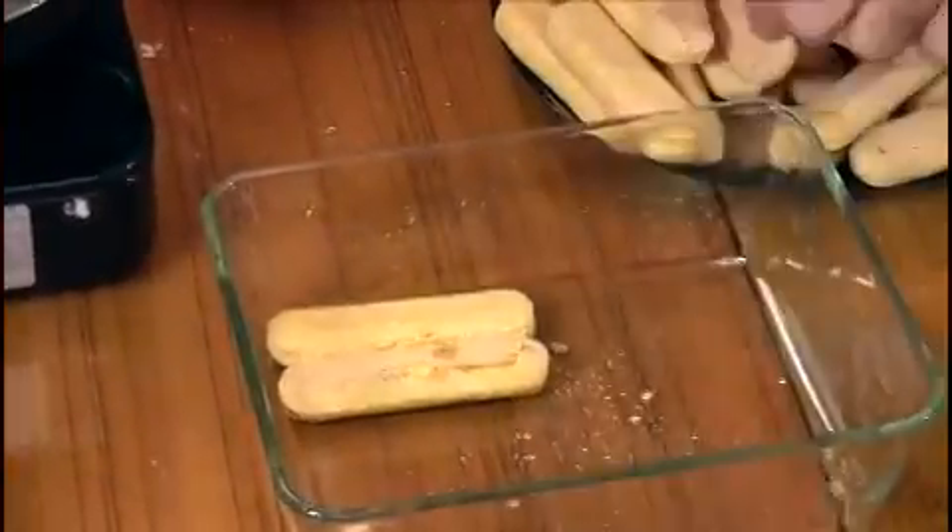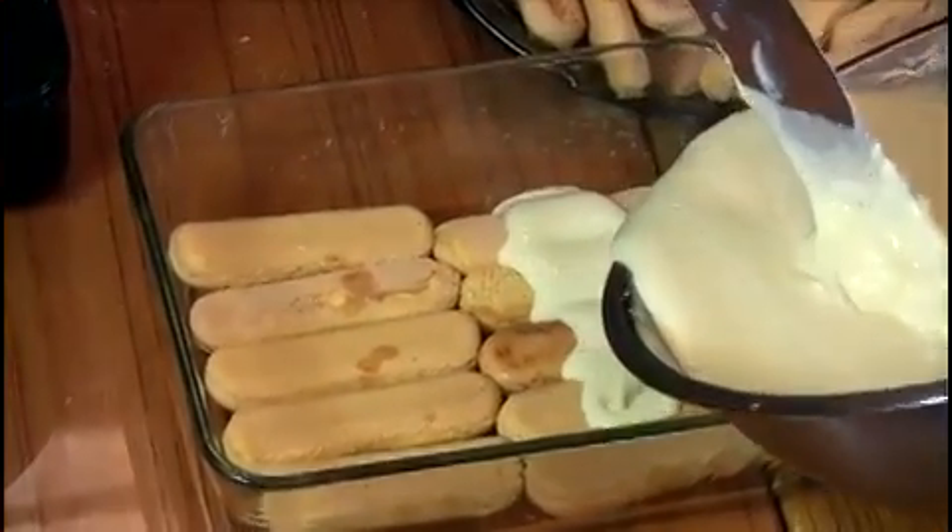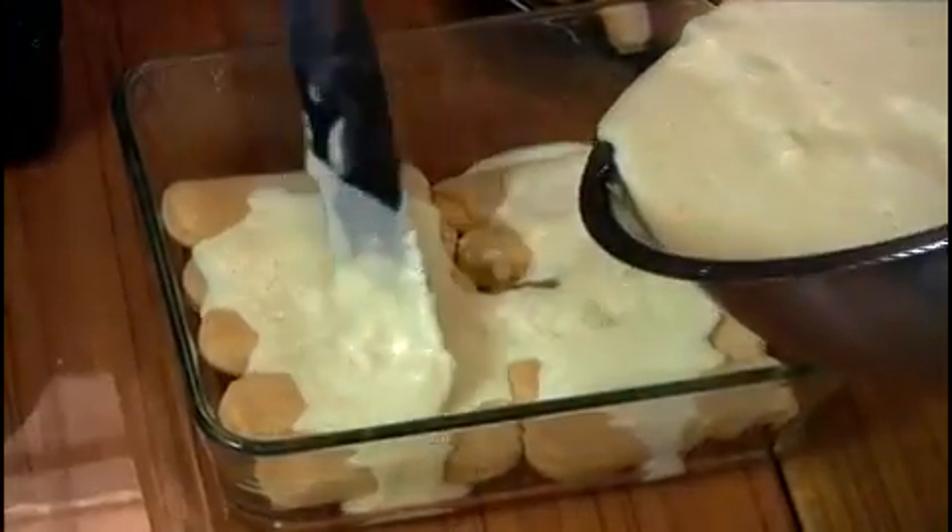We're going to layer the bottom of the glass dish with the ladyfingers. So we have one layer of the cookies down. Now we're going to cover it generously with our sabayon mascarpone with cream right over the top.